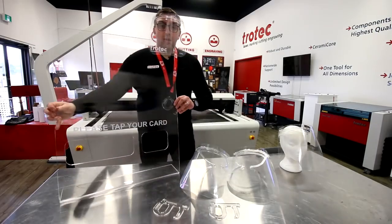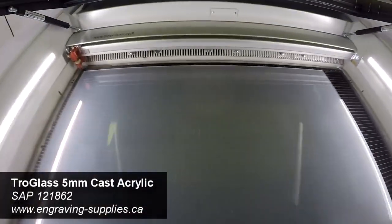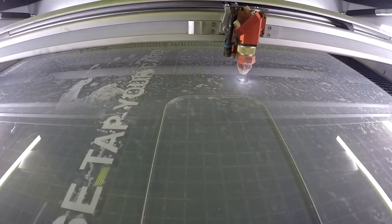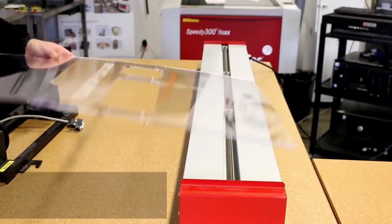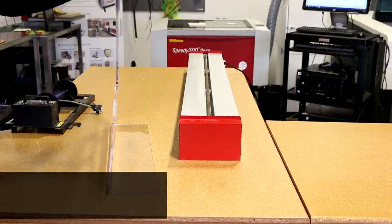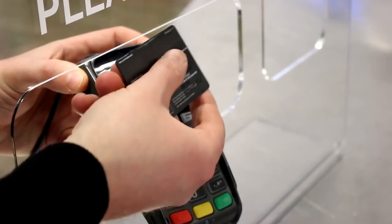Now let's move on to our protective display shields. We've placed a sheet of 5mm Trowglass cast acrylic into the Speedy 400 laser and engrave and cut out our design. We can engrave any kind of message or logo on them, and cut out any type of holes in any sizes for transferring objects like point of purchase machines.